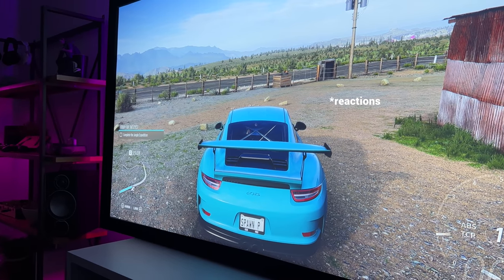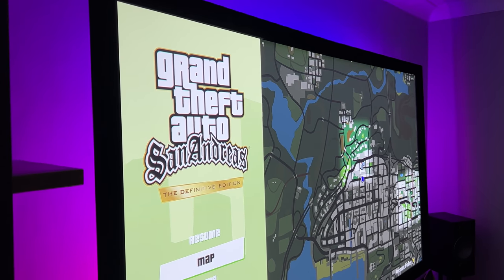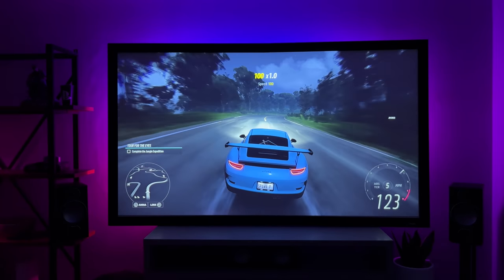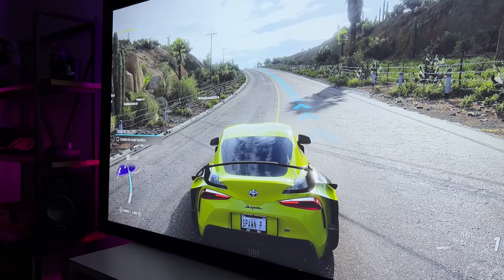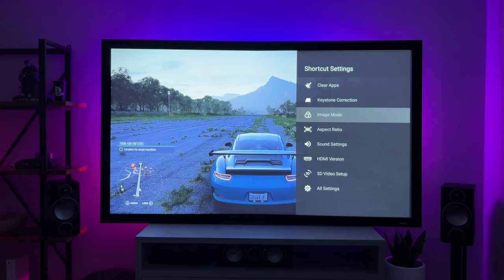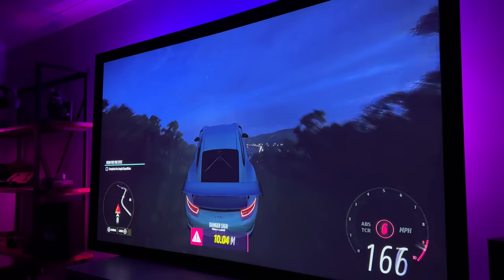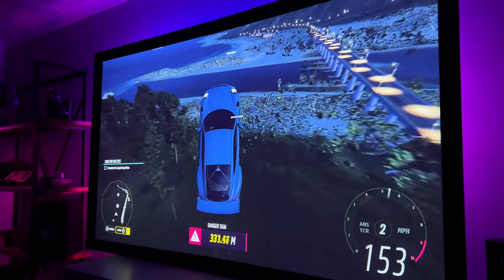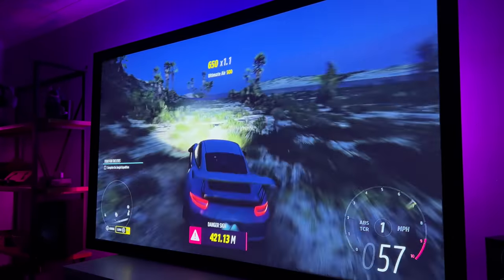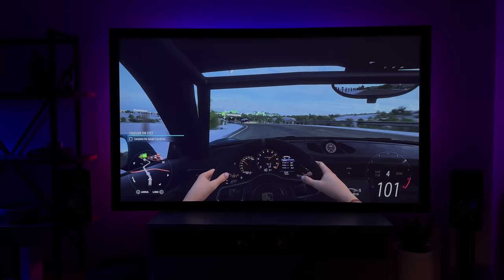For games that don't require lightning-fast reactions there's no problem at all. I've been playing loads of different games to test that out over the last week. Car games like Forza or Gran Turismo look and play incredibly well as long as you have game mode enabled. Without game mode on, games are just unplayable — it feels like a two-second delay, I was fishtailing all over the place. Driving around in Forza is awesome though — the colours, contrast and motion handling are perfect, no screen tearing. And since Forza launched a couple of weeks ago I've been addicted to it.